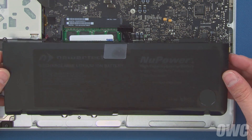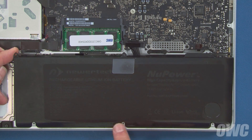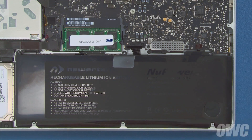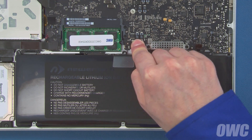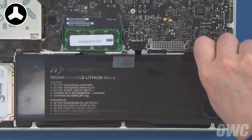Set the outside edge of the new battery so that the indentations in its cover line up with the screw mounts on the frame, then lay it flat in the battery compartment. You can now align the battery connector and push it into its socket. Finally, replace the three tri-lobe battery screws.